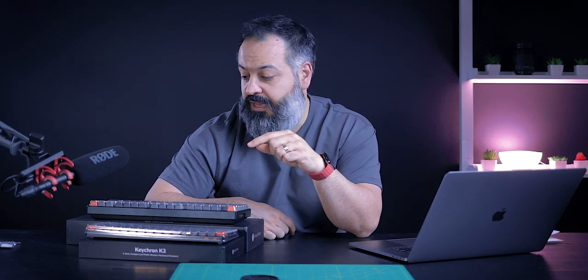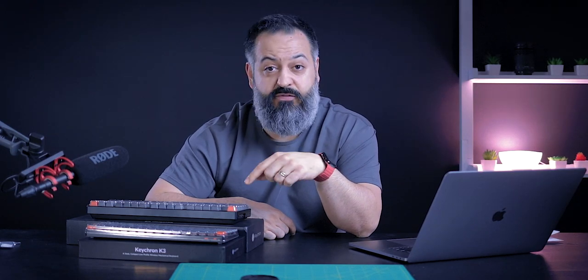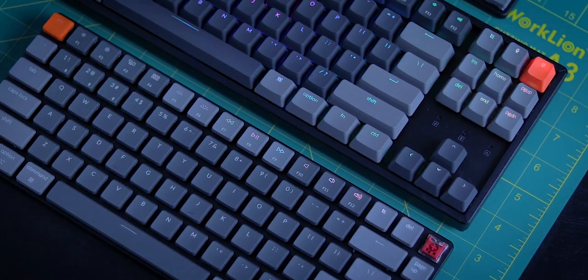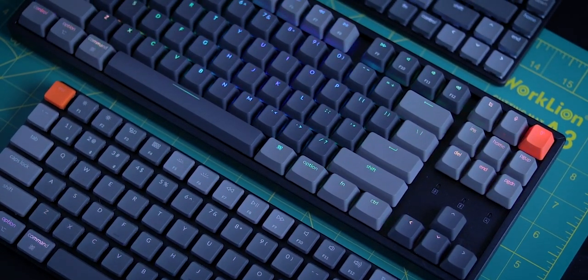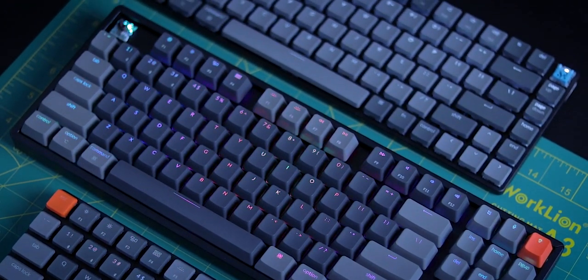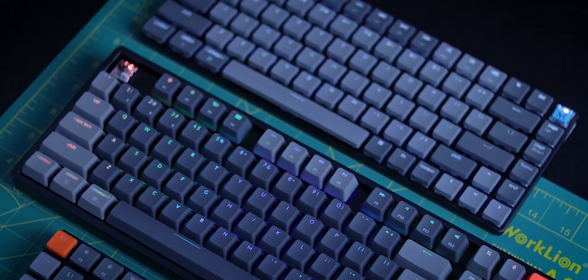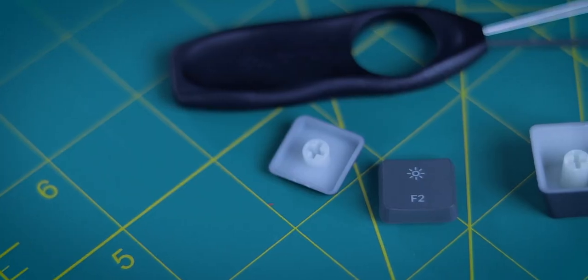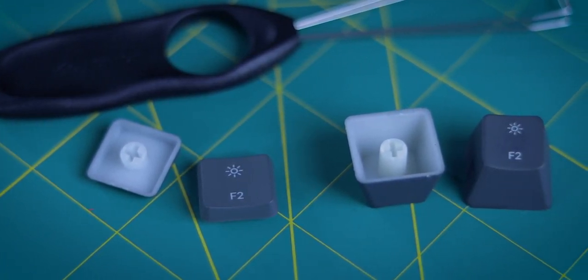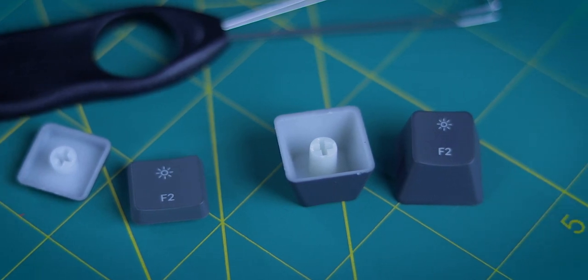Both of them have the option to get white backlit or full RGB per-key color, with around 18 different colors to choose from. When it comes to build quality, these things are built like a tank — I really like them, they feel very solid. You can get the K3 only with an aluminum frame, and the K8 can come with either aluminum or plastic frame. The key caps are double shot ABS keys.